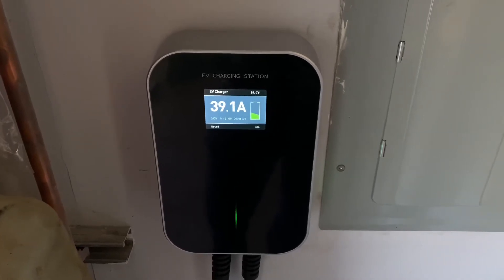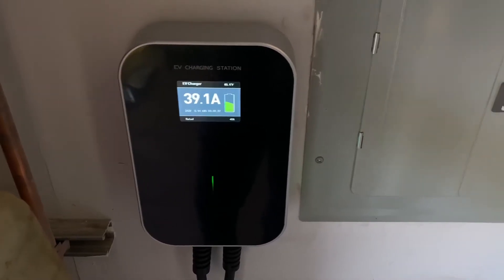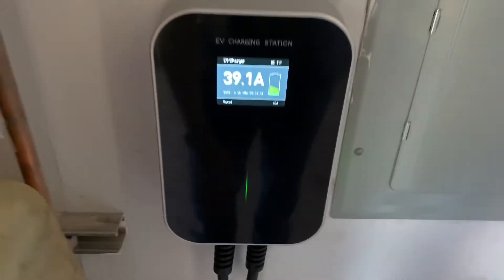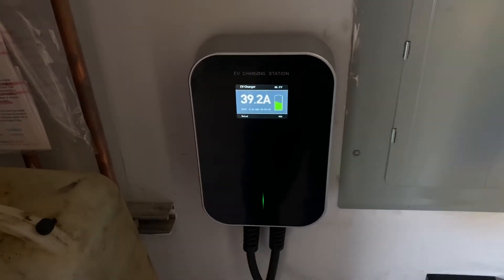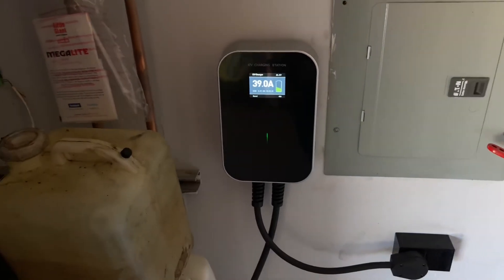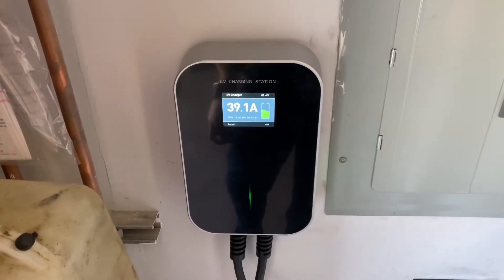This is not 32 amps at all — it is 40, which is actually pretty cool. I'm not entirely sure about the cabling at that distance, it might be rated for that, but worth noting: this actually goes up to 40 amps. That's 10 kilowatts. This is an insanely good deal for something that actually pushes 10 kilowatts.